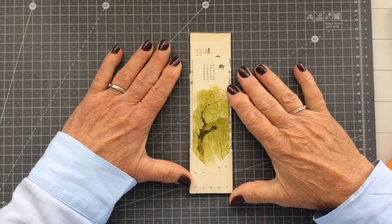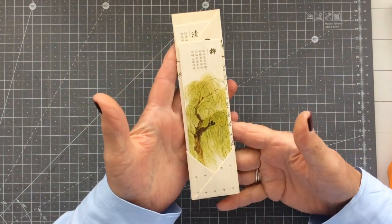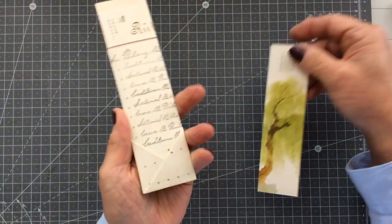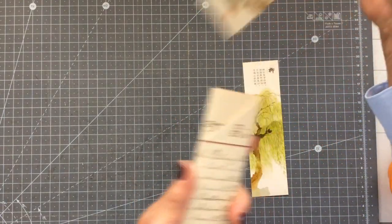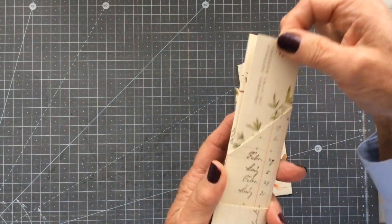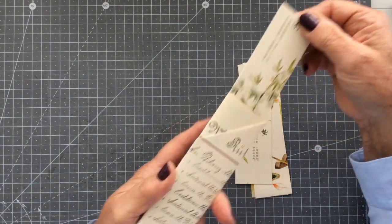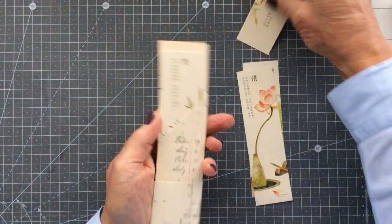Morning everyone, Carol here at Oak House Journals, and as always a very big warm welcome from me. I've got one of the quickest and easiest projects I've ever done to show you today, and it's this five pocket bookmark. There's our first pocket down at the bottom, there is another pocket here, if I flip it over there's a pocket along the back, there's another one here - so there's two on the back, two on the front, and then there is also room for a pocket up here.